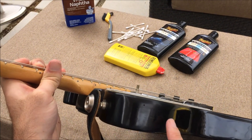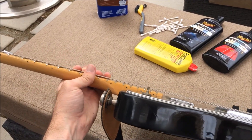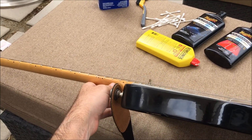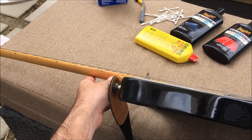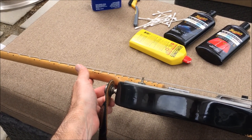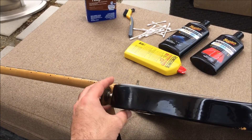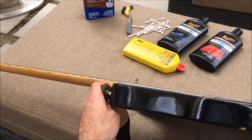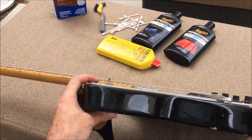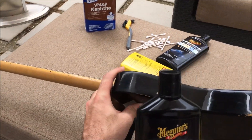If you use something like alcohol, or anything that contains acetone especially, you're going to get some really funky results. It's going to cloud the finish more and require more polishing. I've made the mistake of using alcohol on finishes that I didn't know were nitrocellulose and it clouds up a little bit — it has to be cleaned and buffed out. So get it good and clean with the Ronsonol, or straight-up naphtha — that works great as well.